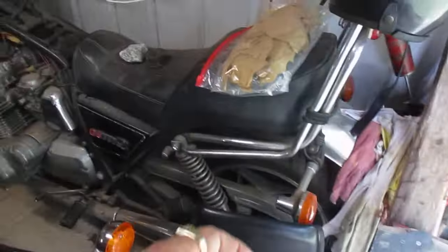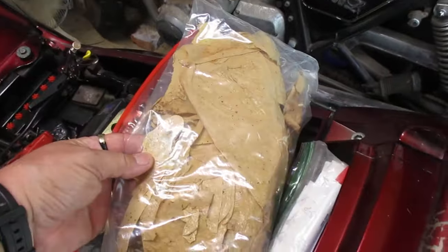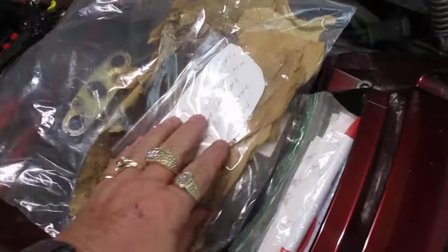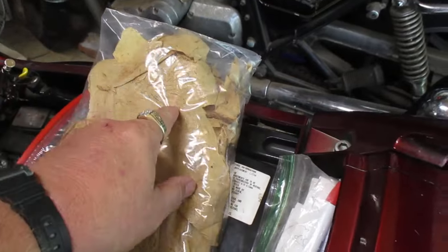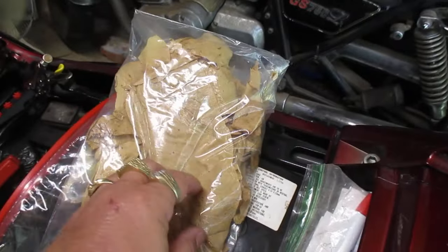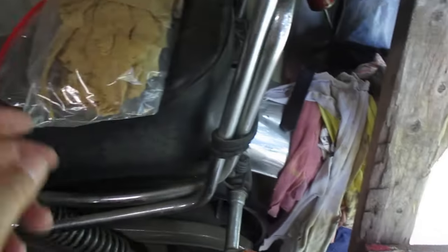You literally would have had to have been here with me to believe what had come out of it. Here is some of the sealant where they tried to seal the tank before I bought the bike. It soaked for so long that it came out in sheets — the sealer came out just like sandpaper. You can see the rust that it had trapped in between the sealer and the gas tank, and that's what was causing the problem.